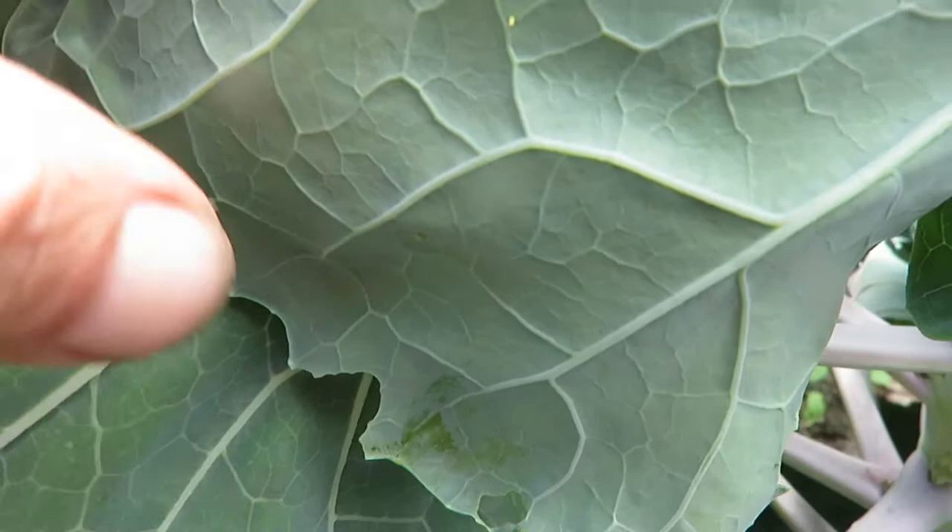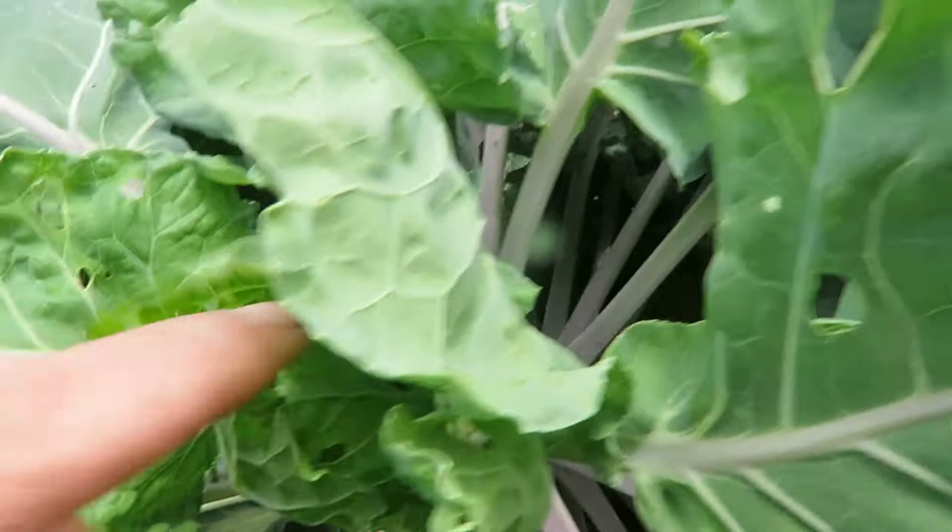It's worth the time to handpick them and look for the eggs because it's easy to get rid of those. When they get older they migrate up to the very center of the plant. You can see some of the holes in the leaves, so you know there are some in here.